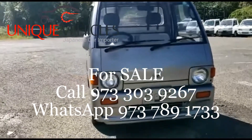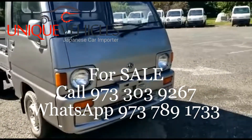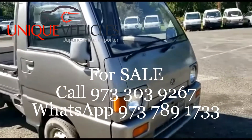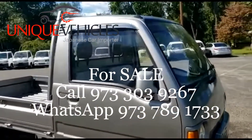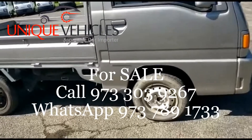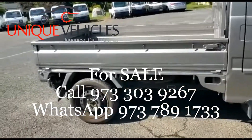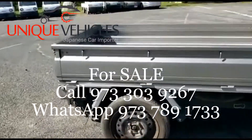There are minor dings in the front by the emblem, but no real damages. It has the four tires and also a spare tire. Body-wise, it's in okay shape.